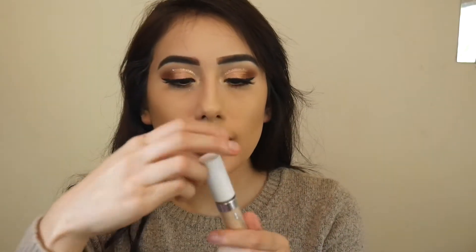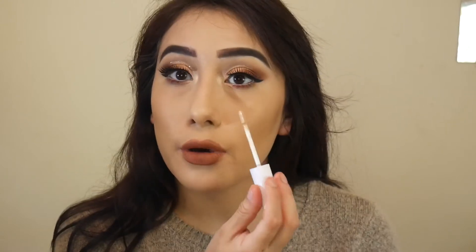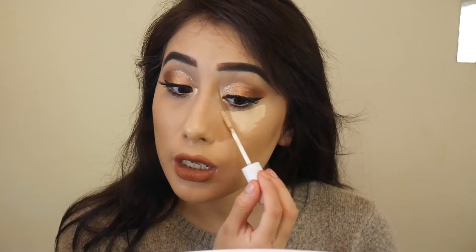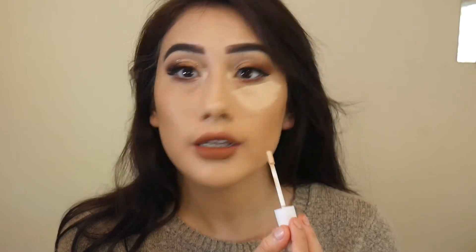So this is also kind of a first impression video. The applicator is kind of weird. I'm just going to put it under my eye — oh, it's really creamy. I'm impressed. This is actually really nice.